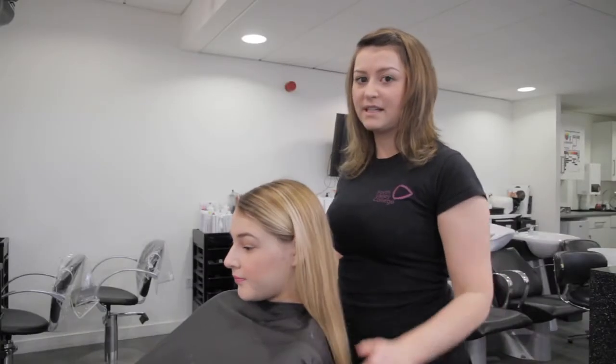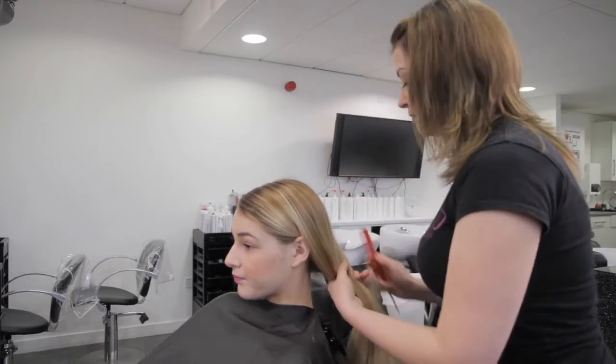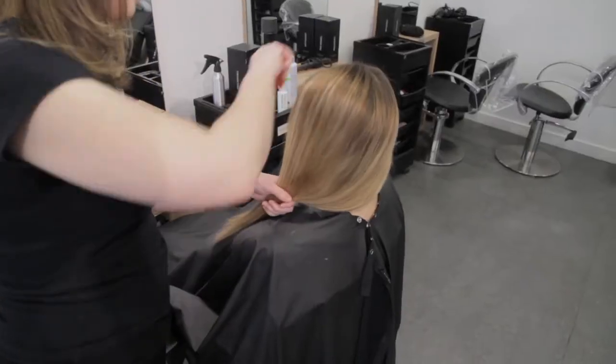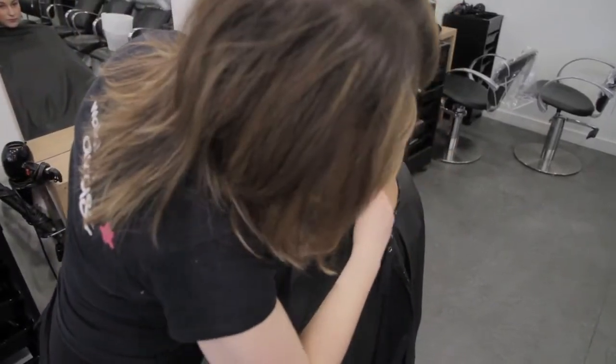I'm going to keep Ailey's hair in its natural pattern and I'm going to bring all of her hair round to the one side. This is where I'll start the fishtail plait.